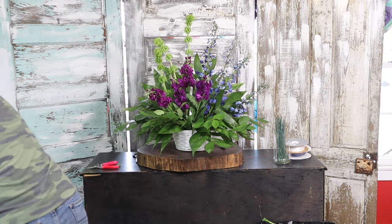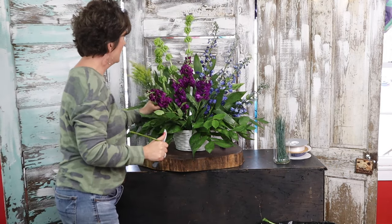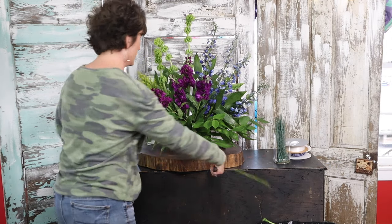I'm gonna come in with a little bit of solidago — you know that's my favorite. I'm gonna put a little here and a little there.